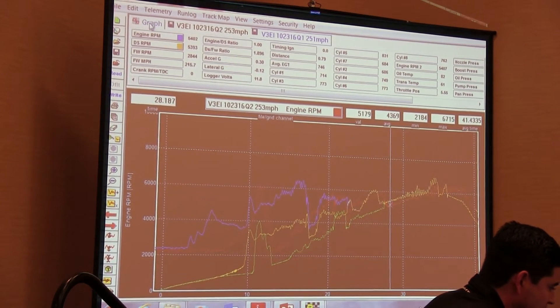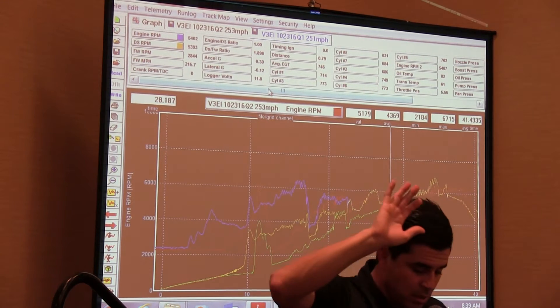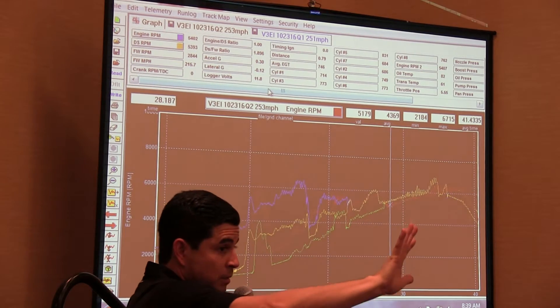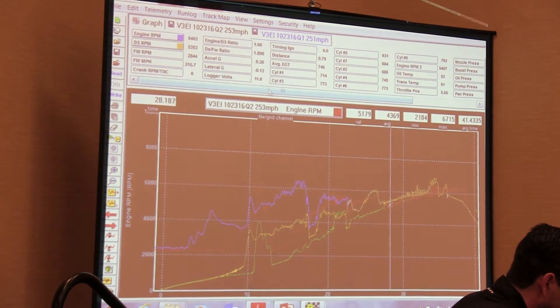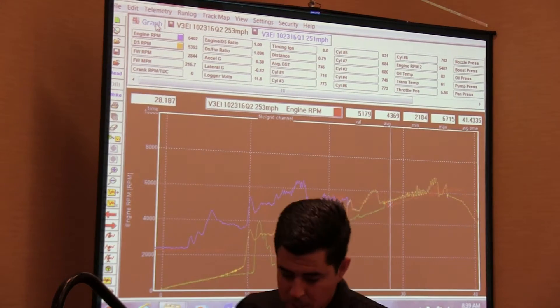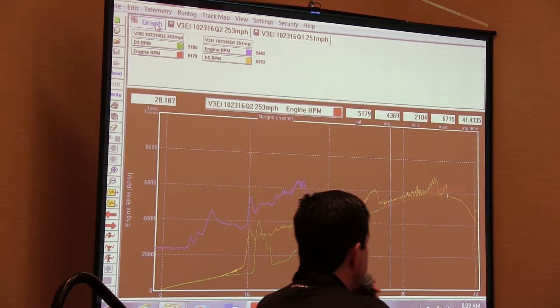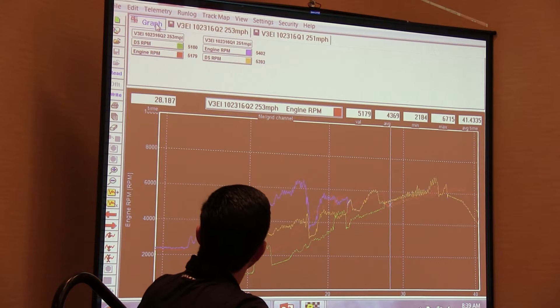Now if you want to see all the channels on both of these runs on one screen, once you get it selected for each run that you want, you can hit this graph tab up at the top. You ever wonder what that graph tab does? If you click on that right there, now I see the channels for each run right there.